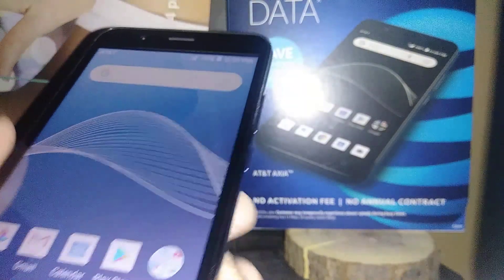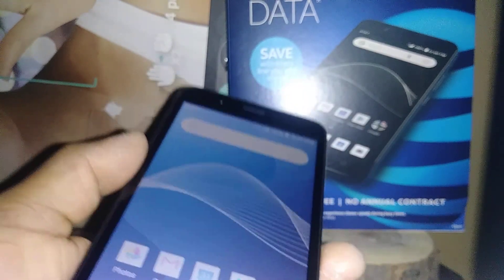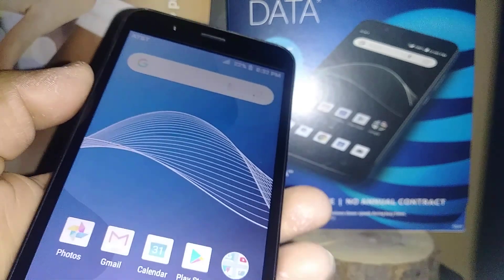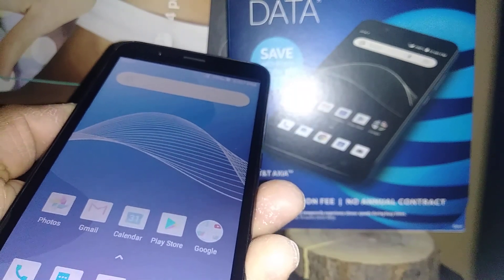We are now on the home screen of the AT&T Axia phone. If you have any other questions, let me know in the comments, please subscribe to my channel for more tutorials related to this phone, and hit the like button if this was helpful. Thanks so much.